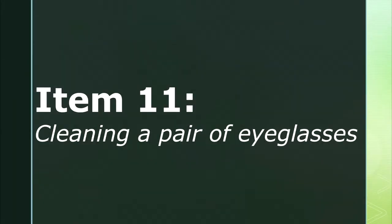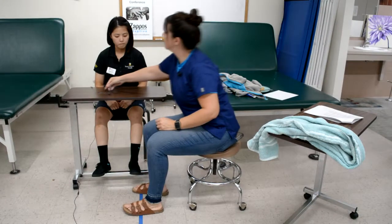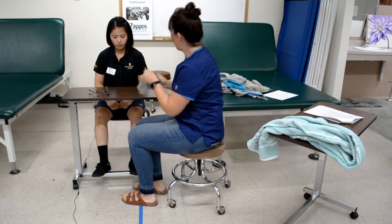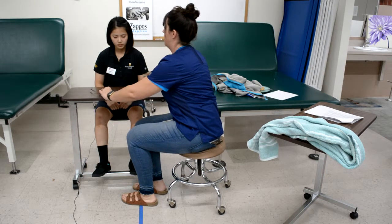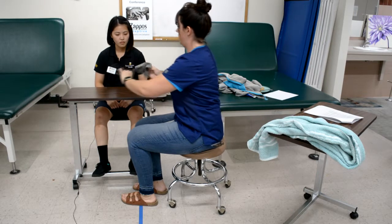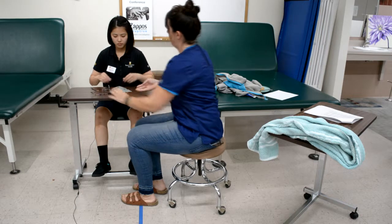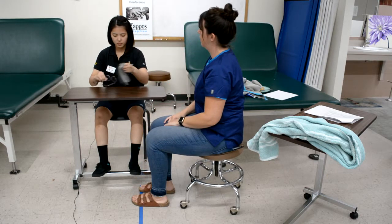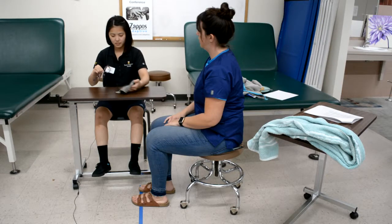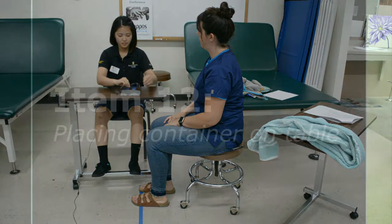Item eleven is cleaning a pair of eyeglasses. The therapist instructs the client to clean the glasses with a handkerchief using both of your hands, then demonstrates the task. Both lenses are wetted and the glasses are placed bridge down at an extended arm distance. The handkerchief is placed beside the glasses. One hand reaches for and grasps the glasses and manipulates them to clean all areas, while the other hand reaches for the handkerchief and uses it to rub the glasses.